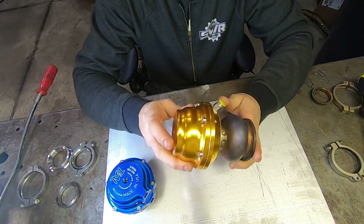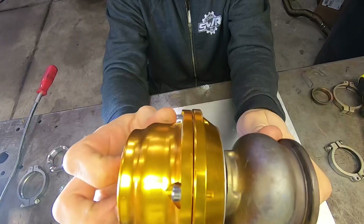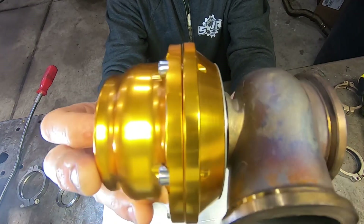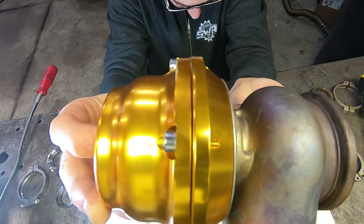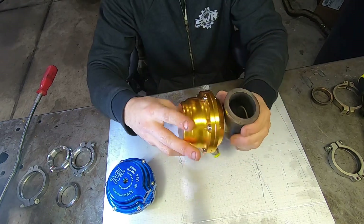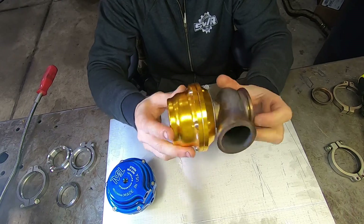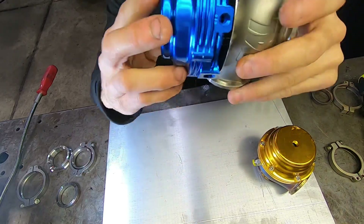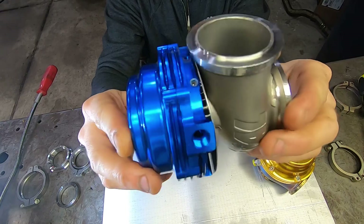For starters, let's take a look at the outside machining on the actual top of the gate here. If you look at this cheap gate, you can actually see that it doesn't mate together all the way — you can see that screw right there in the gap — because this is not machined flat. It will not seat 100% completely flat, so the QC on this is already not the best quality right out of the gate.